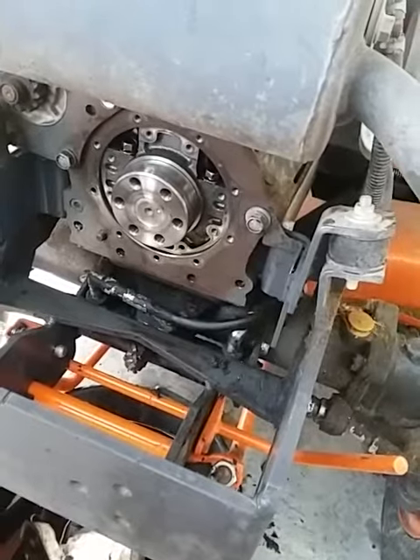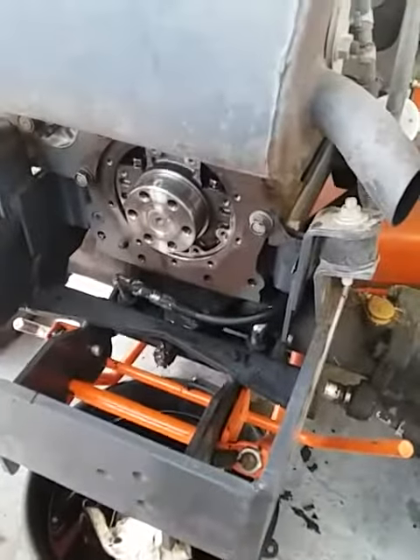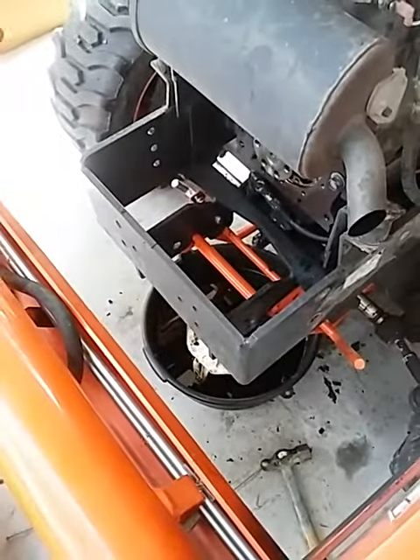Put it back together — it's really not that hard of a job actually. I was dreading it, but it's not that bad. The flywheel comes off real easy.